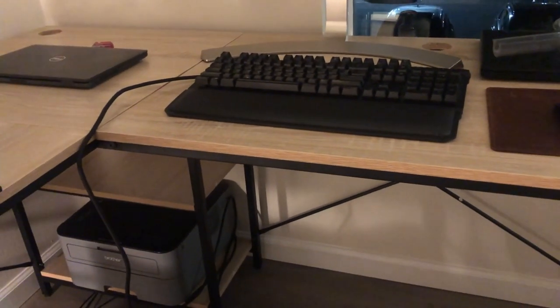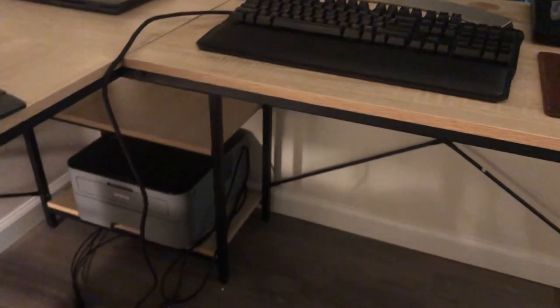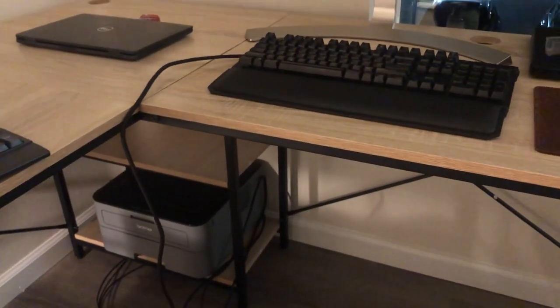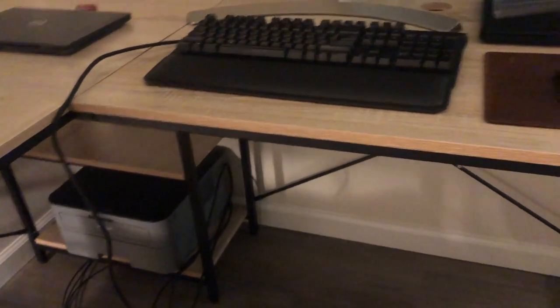It's a great desk. It feels pretty sturdy. I probably wouldn't put like a super heavy tower or five different computer towers on here - it's not that sturdy. I wouldn't feel comfortable standing on it, but I think it's good.